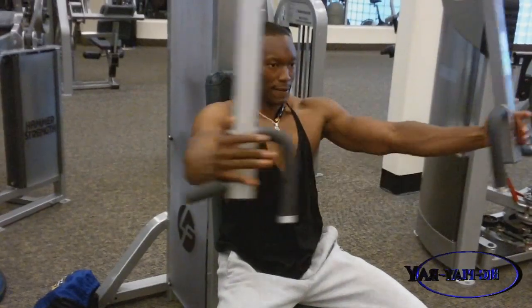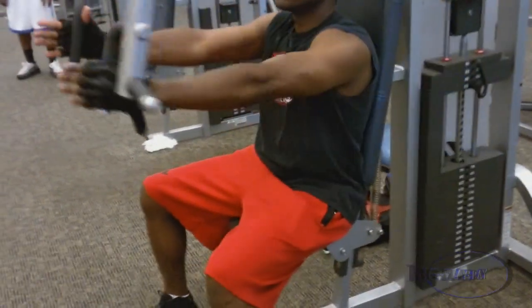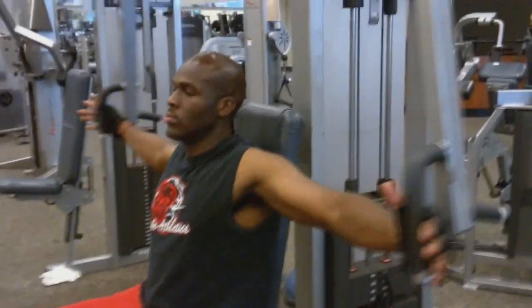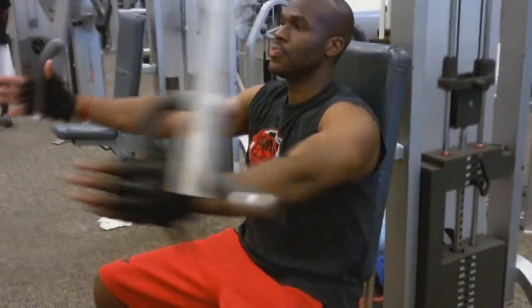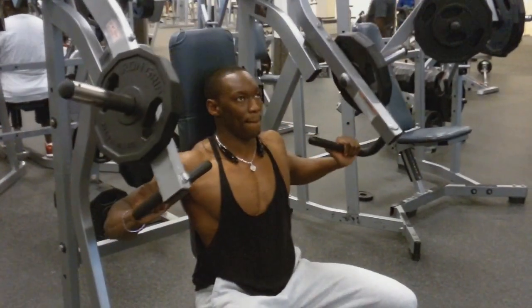I'm warming up here with chest flies and I'm also working out with Steph, or should I say personal training Steph. He's been hanging with me for quite some time and making some nice gains, and this is our routine for the day. He's warming up here as well. Two sets of flies for about 12 reps, medium weight, not really heavy at all. Still warming up here.